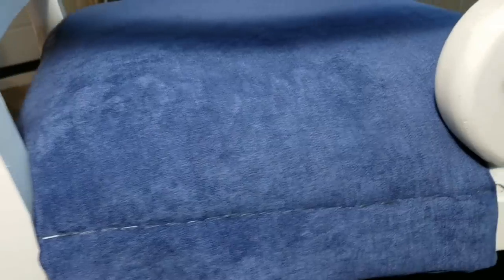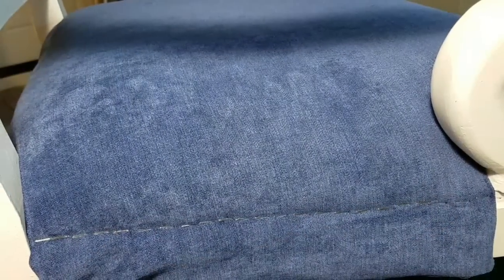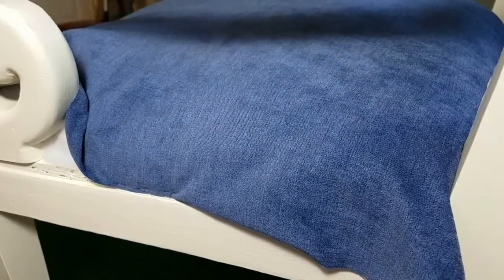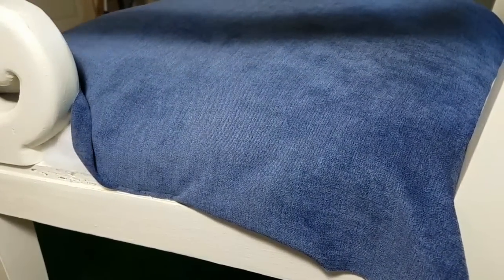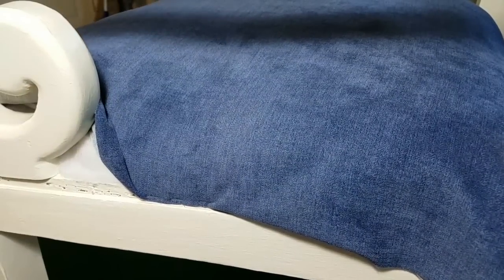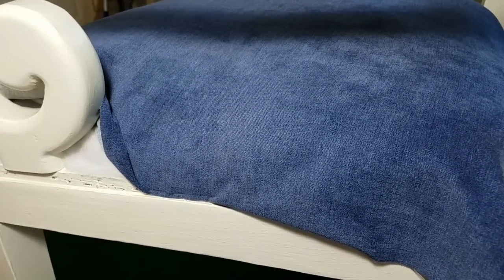I did go across the back first and now I'm doing the side — that's all stapled. Now I'm on the other side. I do the front dead last because then I'm going to pull all of this fabric to the front, and that way it'll get a nice sloping motion on the edge. That's why we're doing it this way.